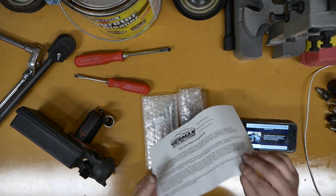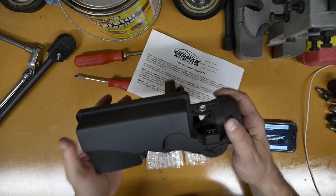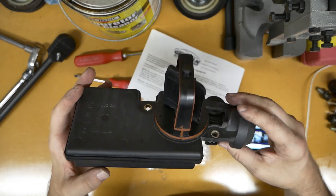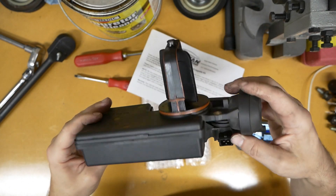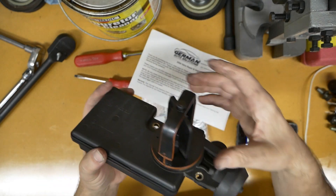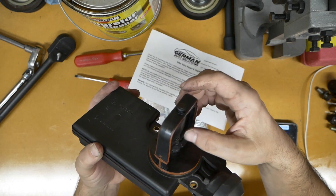Welcome back to the channel guys. Today we have something a little bit different. We are going to be repairing this lovely unit right here, known as the DISA valve. We are working on some German stuff today. I don't know what the DISA valve actually does — it opens up a flap inside of the intake manifold, maybe. I don't know.